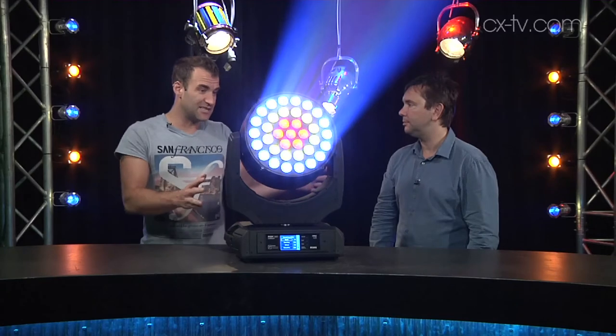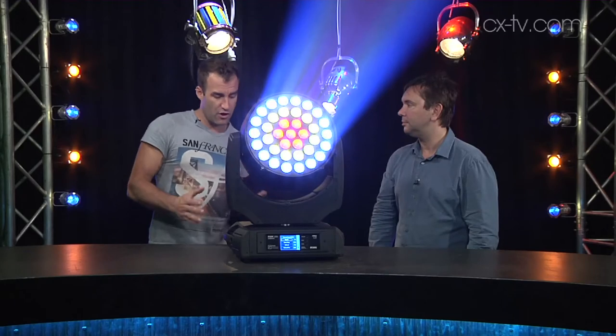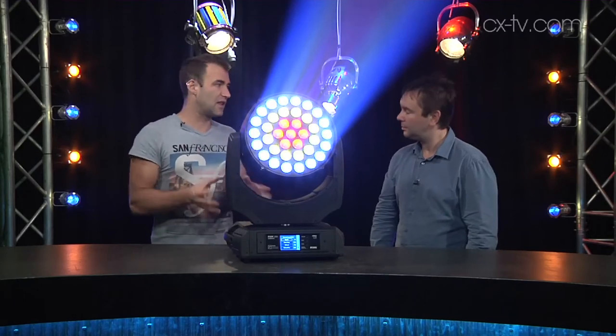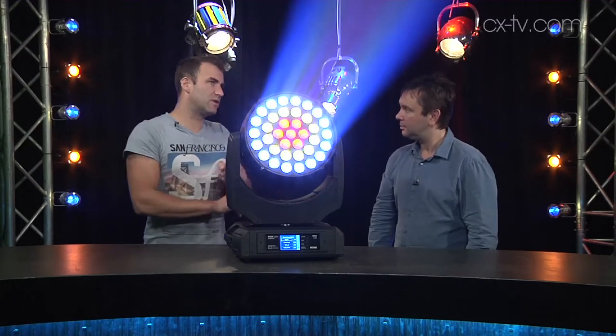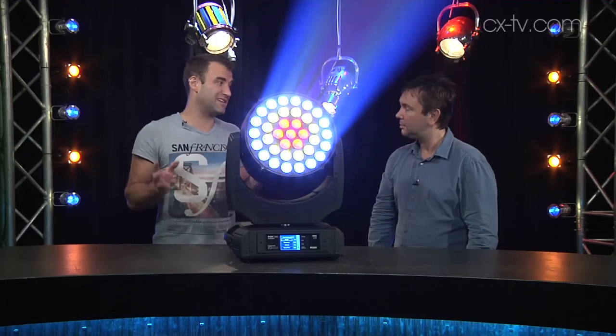So if you've got 10 of these and you send the same DMX value, they're all going to look exactly the same. Within those lower color temperature ranges — the 2800 and the 3200 — we've got a facility to emulate tungsten dimming.